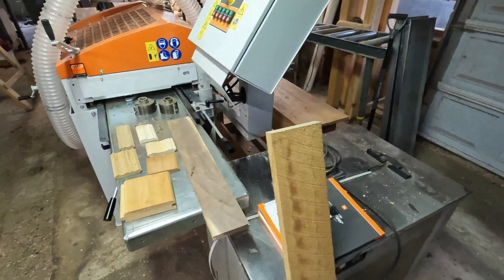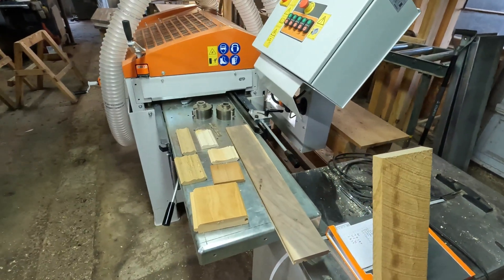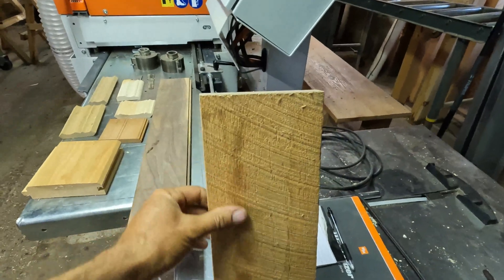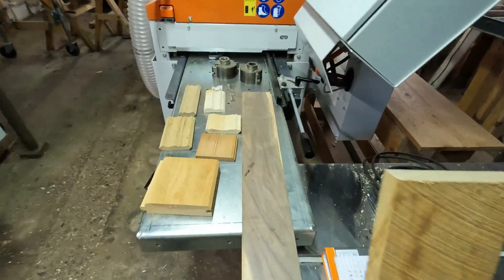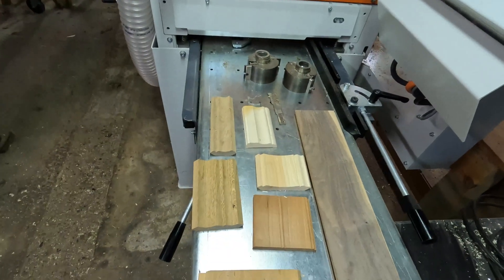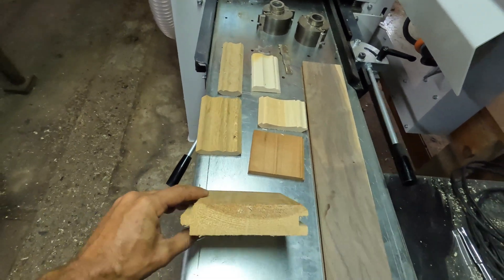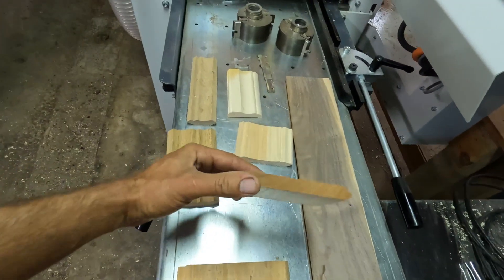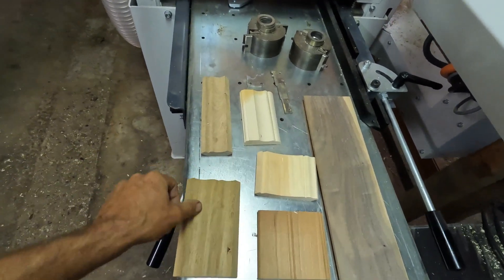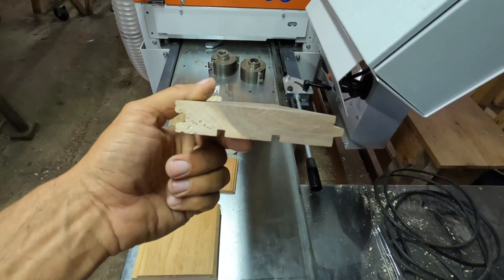If you've been following the channel, or maybe you just found this video and you're curious, you might be wondering what can you do with this machine. This machine can take a rough sawn board like this oak board here and turn it into a finished product. I pulled out some samples here of different things I can make with this — some thick v-groove paneling for a ceiling, some cherry bead board for wainscoting, some oak crown molding, some casing, and my bread and butter which is hardwood flooring.